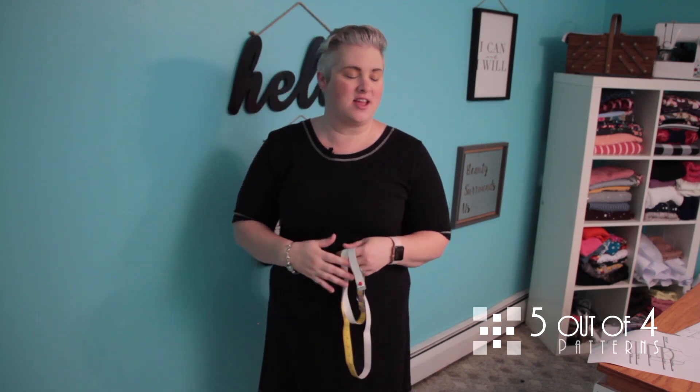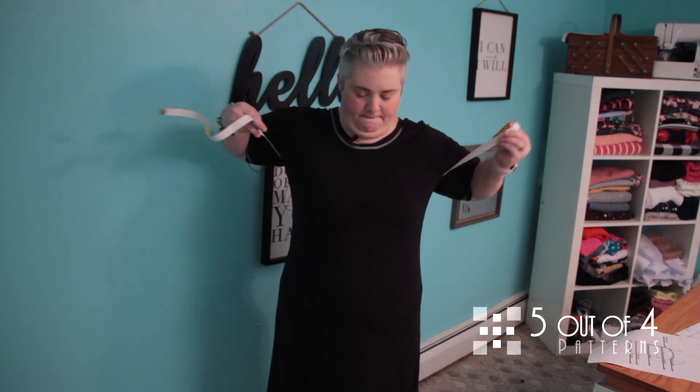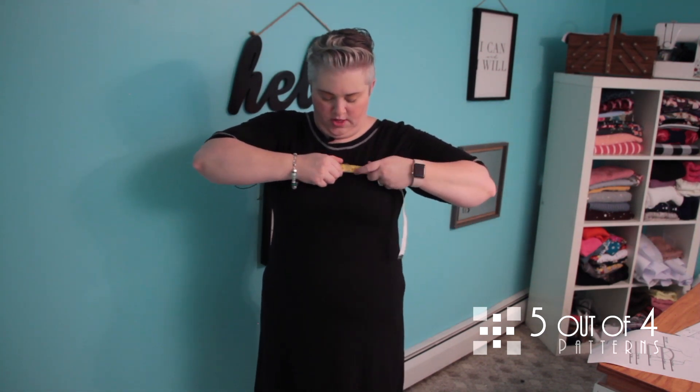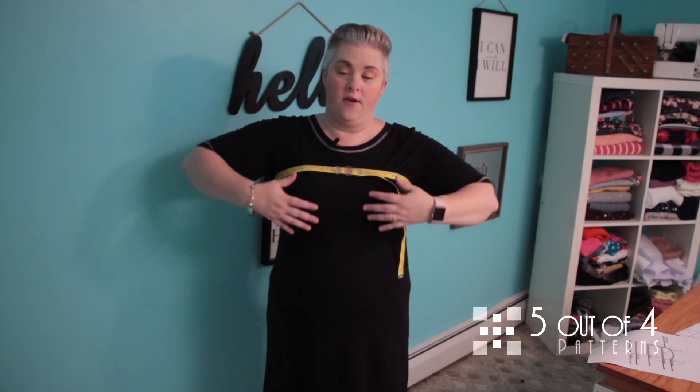We've got our tools and our PDF download — it's time to start measuring. We're going to start at the top of the list with our overbust, which is the area just under your underarms. Take your tape measure behind you, right under your arms, bring it around and snap it in. Now, one thing I've learned is that if I stand with my arms up I can get a much smaller measurement than when I put my arms down in a relaxed state — you can see it move quite a lot. So it's important that we take our measurements in a relaxed state. If you have to put your arms up to get the tape around you, make sure you put your arms down to get your final measurement.